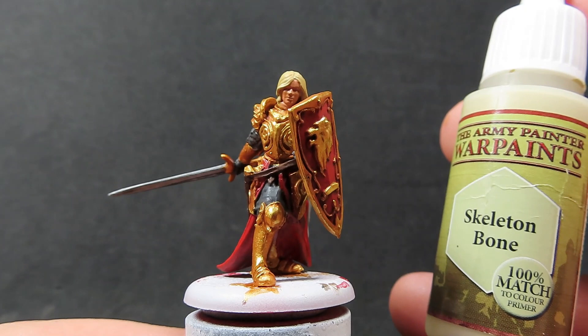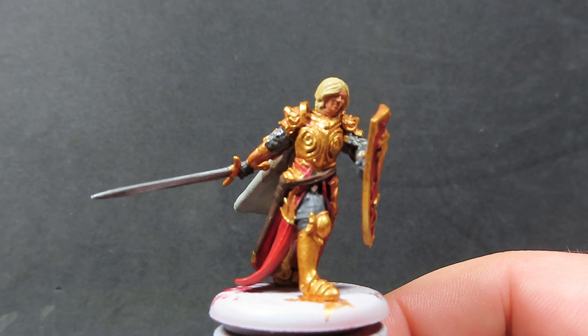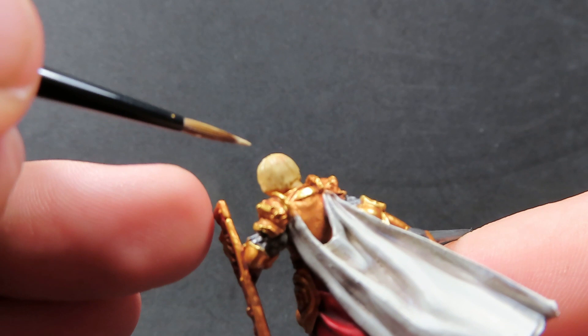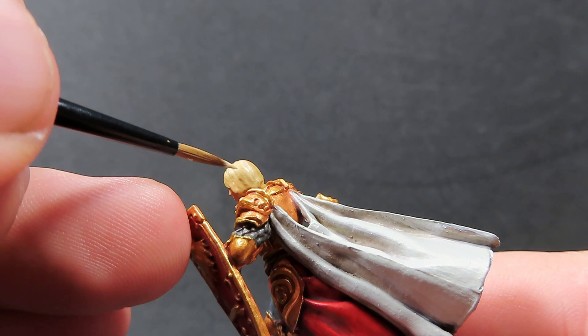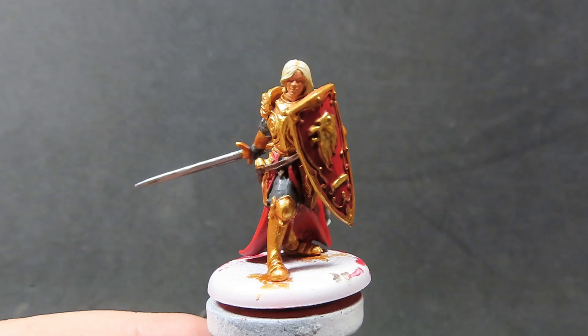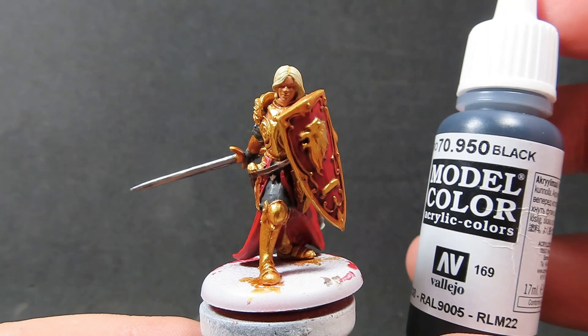Now what we're going to be doing is coming back in with the Skeleton Bone and just picking out some nice highlights on Jaime's hair. We're going to be avoiding the little parts where you can see Jaime's hair separation, and just very lightly applying it in a streaking fashion to give off a hair-like texture to the paint.